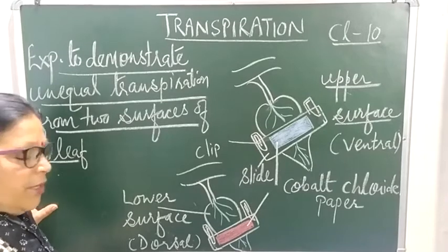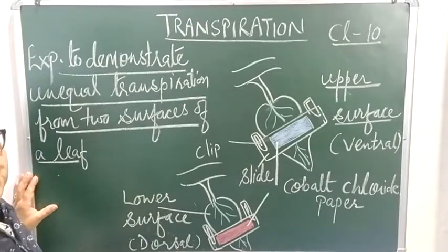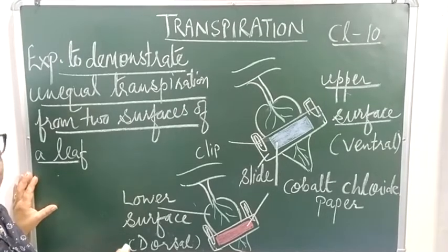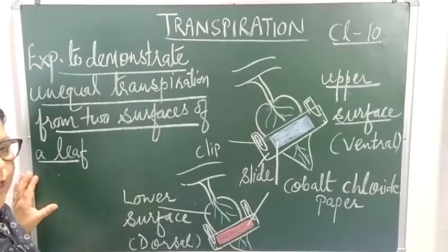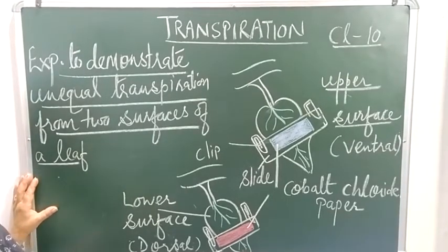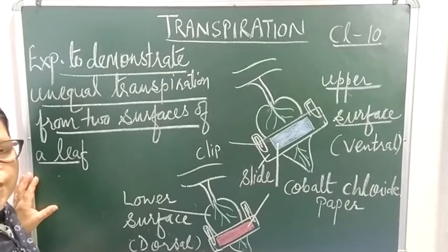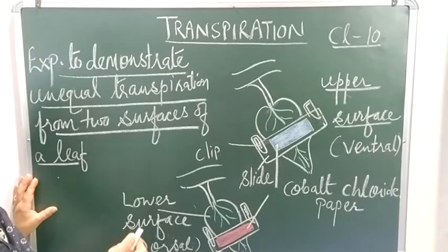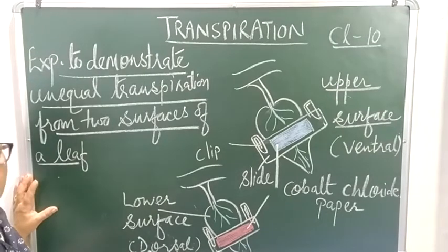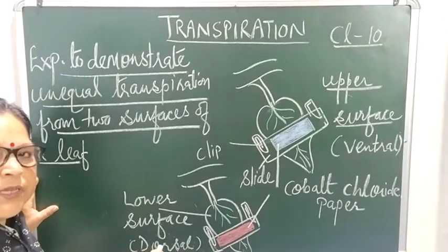This wilting is a temporary adjustment by the plant. In the evening, when stomata are almost closed, there is no photosynthesis and very little transpiration. The leaves then regain their turgidity, become turgid again, and no wilting is seen.